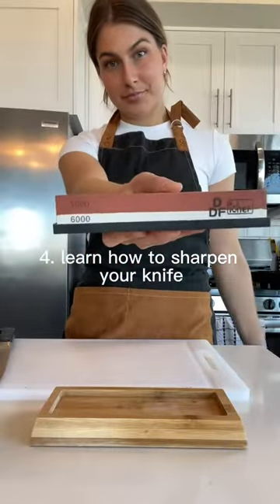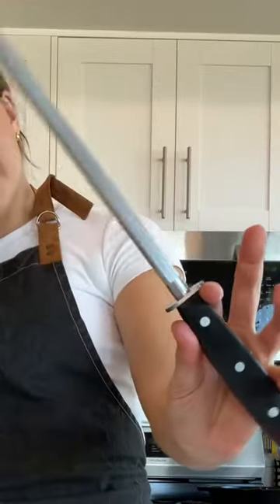Number four, to sharpen your knife, you need a whetstone. Think of a whetstone as giving your knife a haircut — it literally removes the steel. A honing rod is not a sharpener. Instead, think of a honing rod as a comb for your knife's hair. Every time you use your knife, the blade gets a little misaligned, so when you use your honing rod, you're straightening the blade's edges.